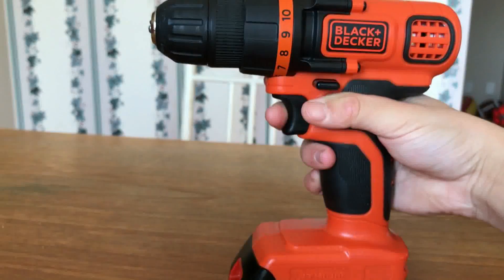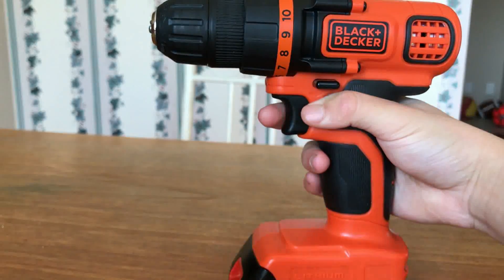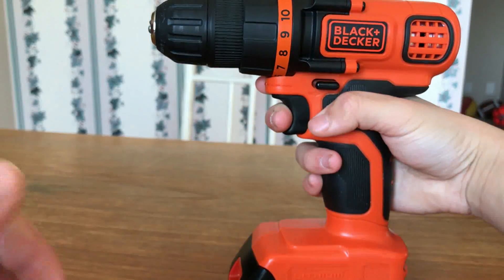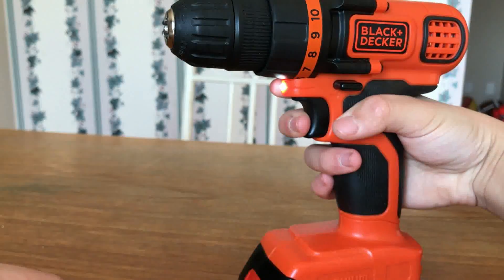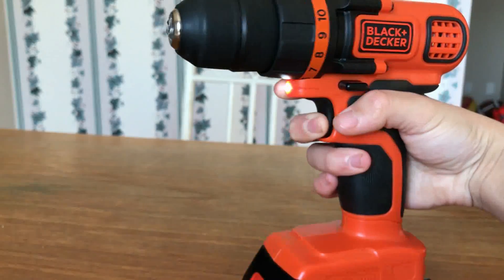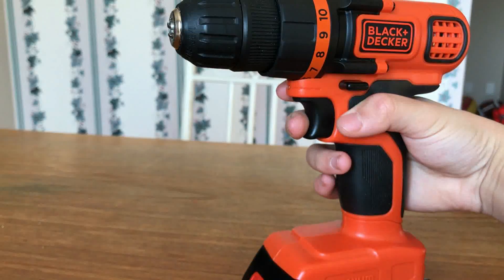It is variable speed in a sense, but there is no precise control. It is adjusted by how far the trigger is pulled down. You can only pull the trigger a little bit to only activate the light, pull it farther to start the drill, and then all the way for maximum power.